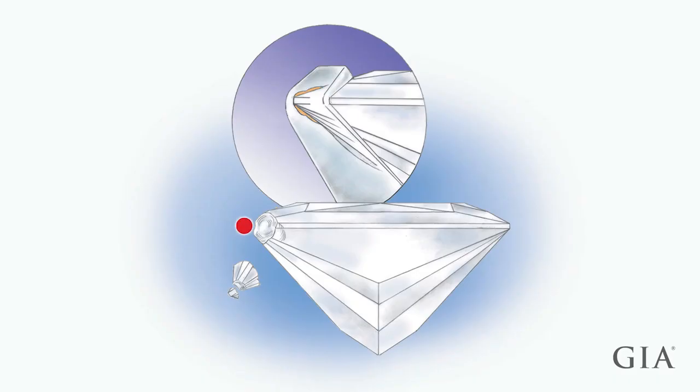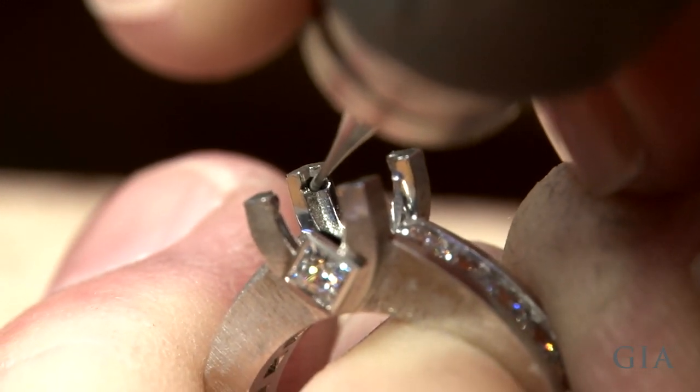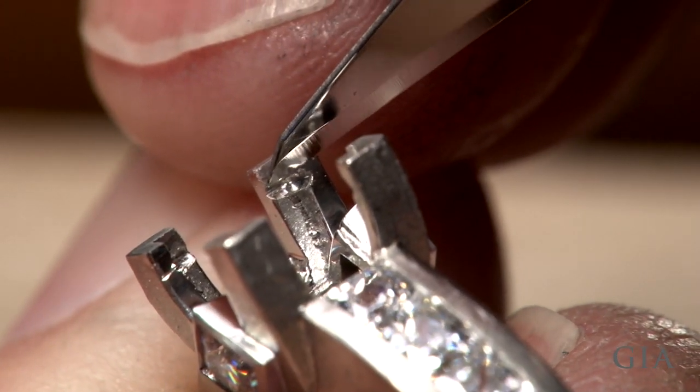A stone can break during normal wear if its corners come in contact with the metal setting. So create small relief cuts in each corner of the bearing with a ball burr. Remove all excess metal caused by making the bearing and relief cuts.